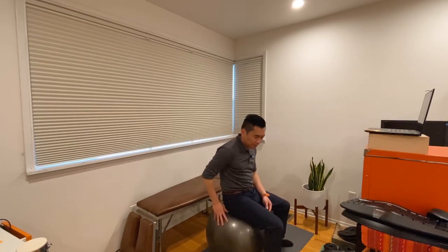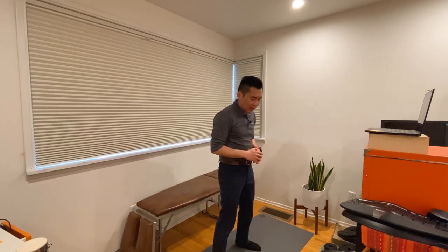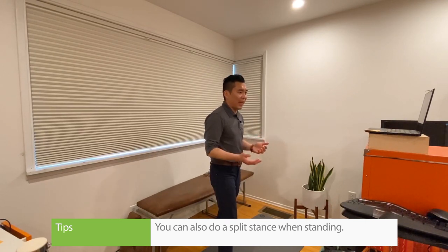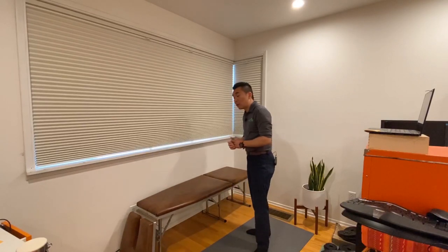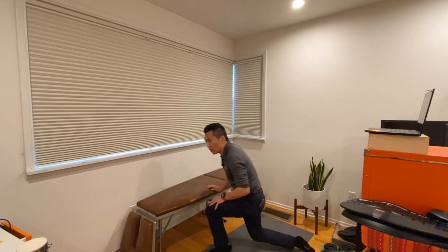You may have tried standing while working, which is great, but you may find yourself slouching. A good counter for that is to use a split stance — by doing so, it's really hard to slouch backward. Another favorite of mine is going down on one knee while you type. You can switch knees. So you get the idea.